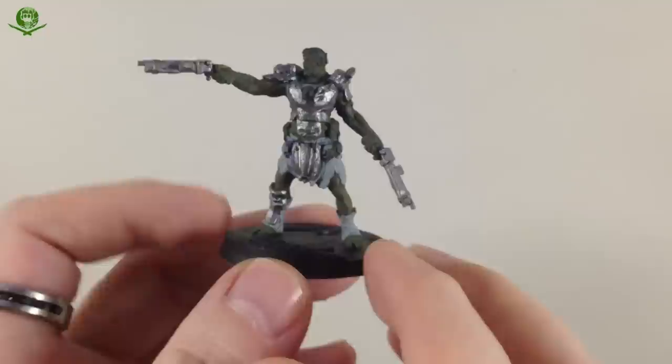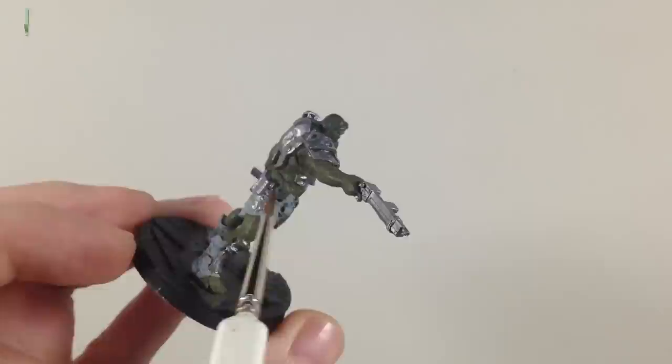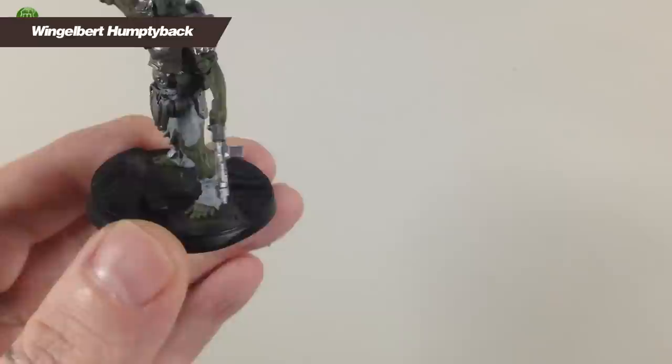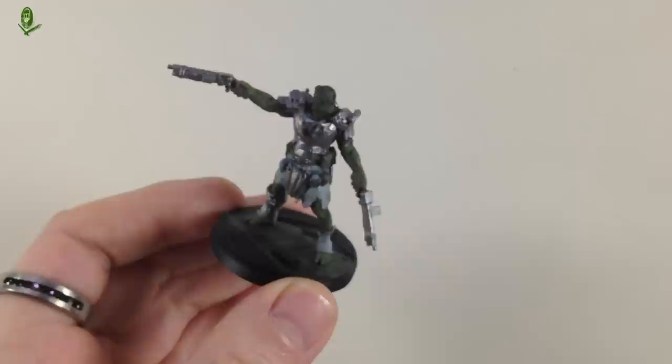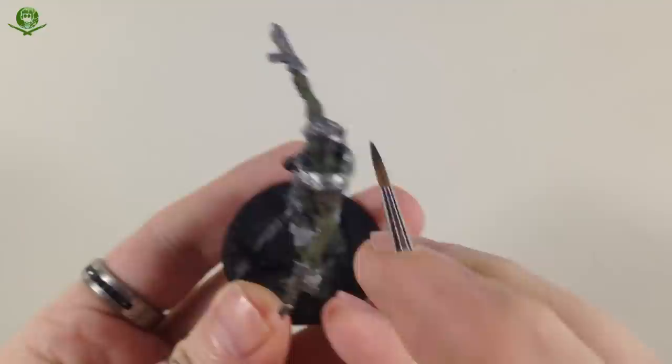There's also a little strap on the leg guard. Next step is the leather — the bit down here, the belt, the pouches, and the flying cap. For the leather we're going to use Dryad Bark. We're not using it for the wood though; the wood will be a lighter color. So just for the belts, that strap, and the flying cap. I've got some on the wet palette with a little bit of water, and we'll paint all these bits.